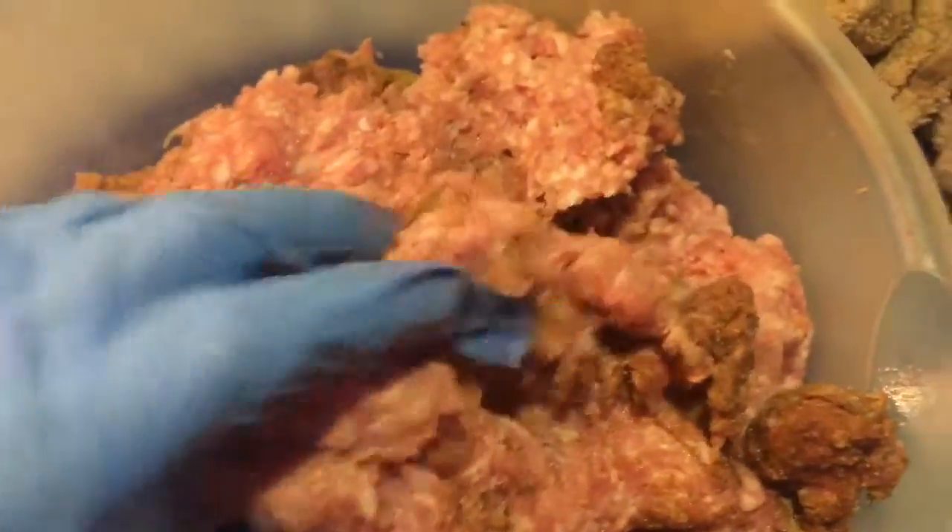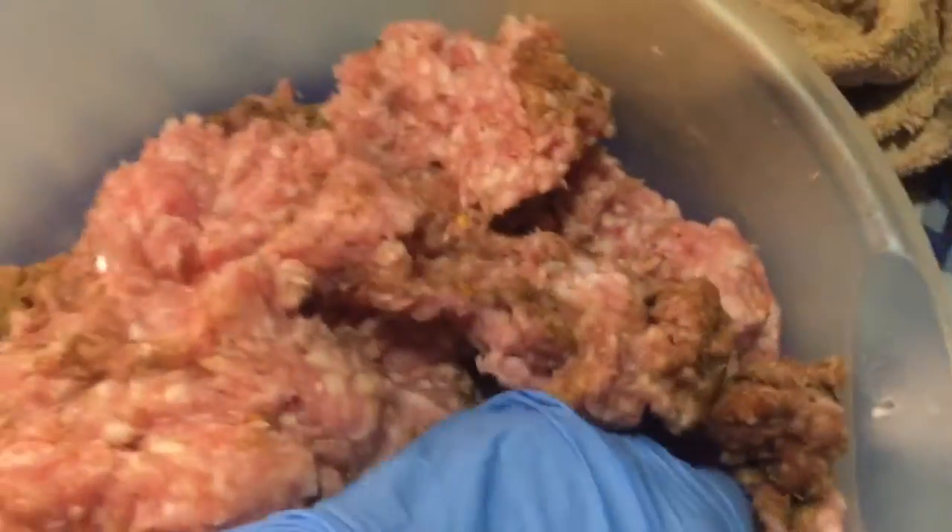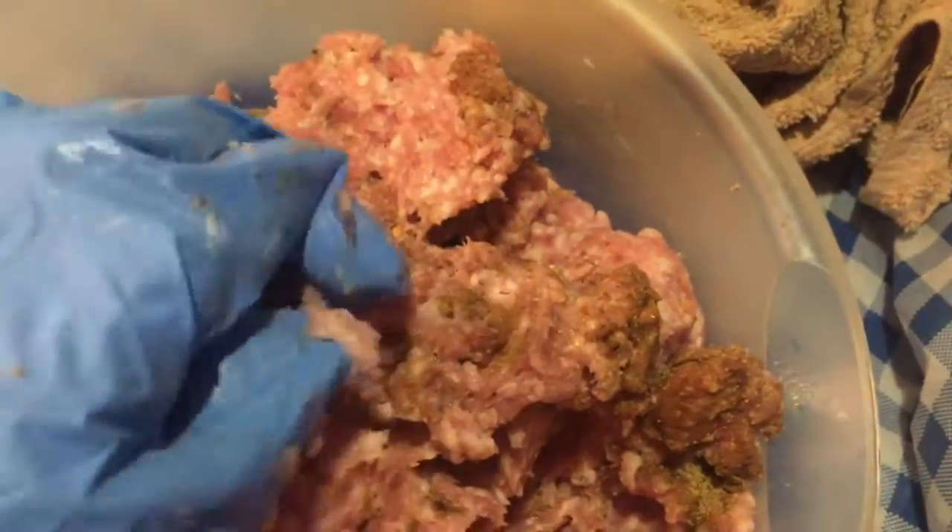As gravy — sausage gravy. It's pretty easy. You can get ground pork and use that.